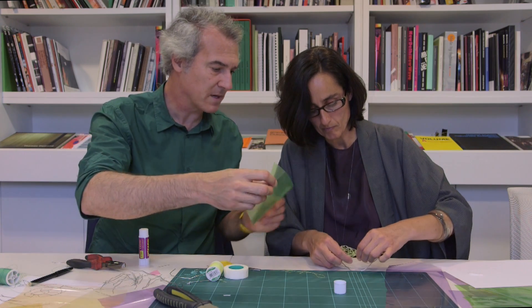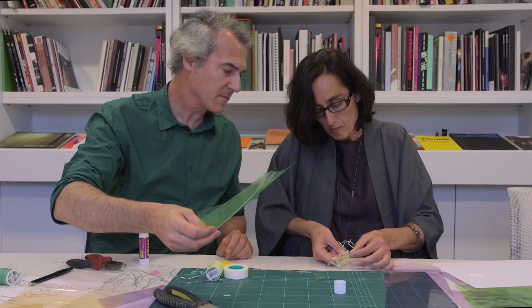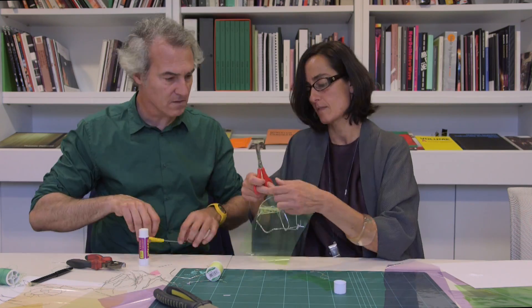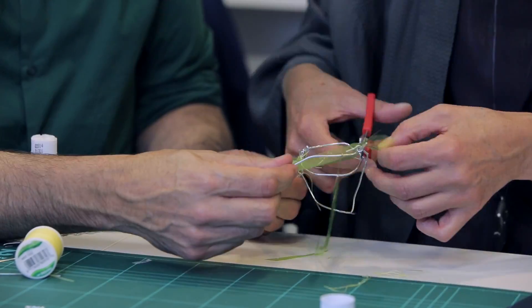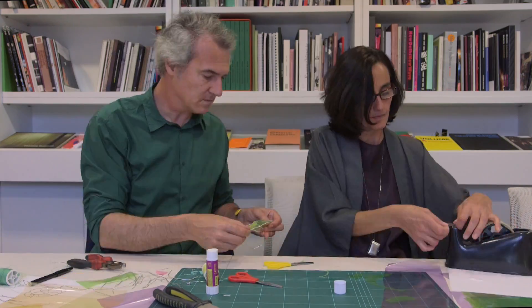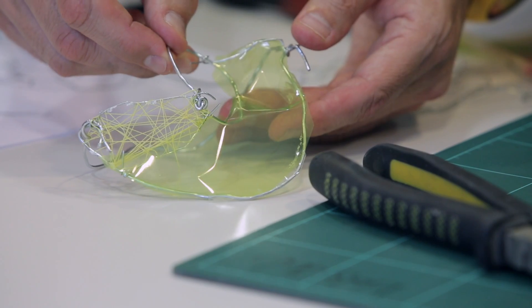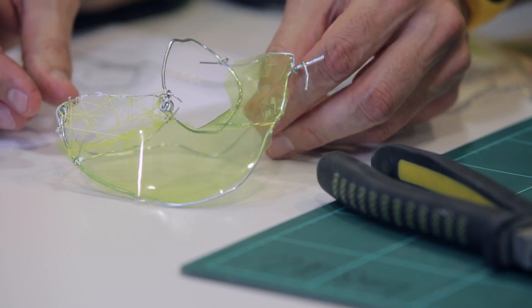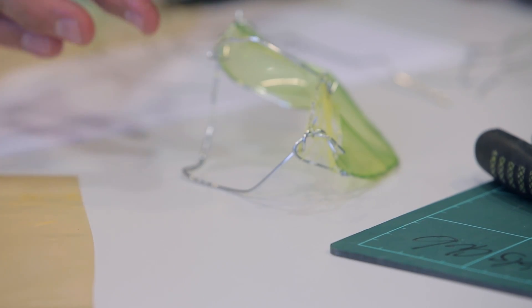Now we are going to use some more of this plastic. We are going to keep this hole empty to let the light enter into the pavilion. We wanted to put some of this probably here, but it's not working.